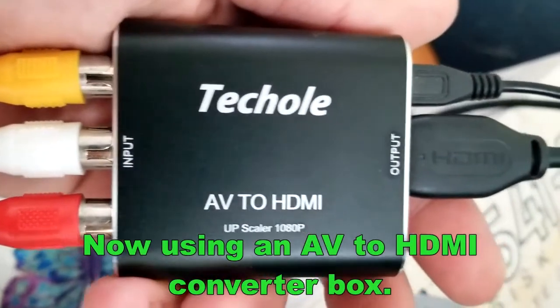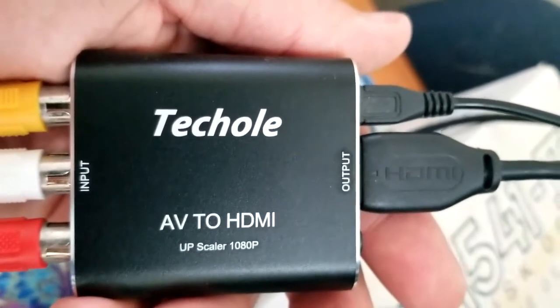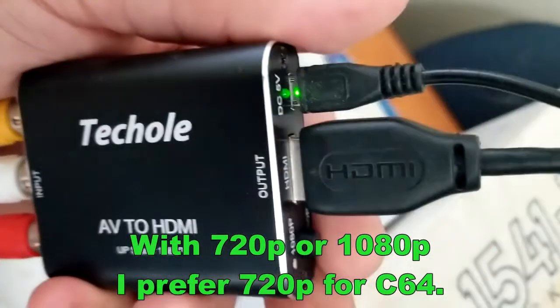Now we're gonna use an AV to HDMI converter box which I got on Amazon for $30 Canadian. AV cables go through here, then HDMI out. I'm using 720p.